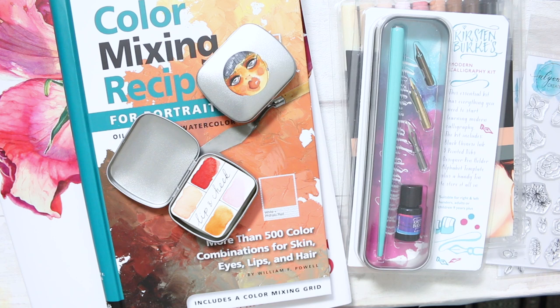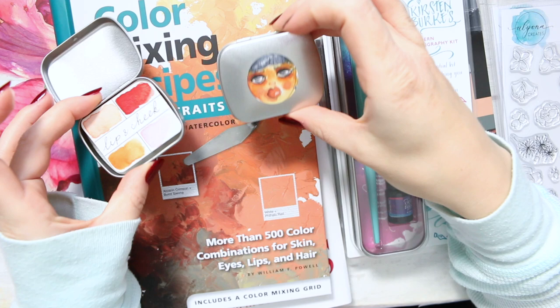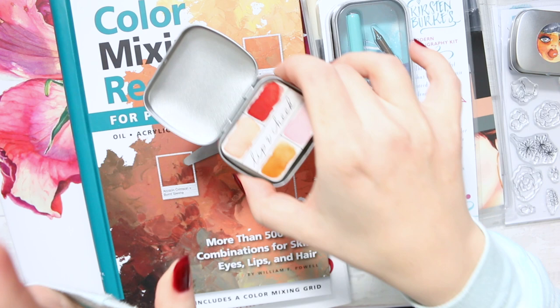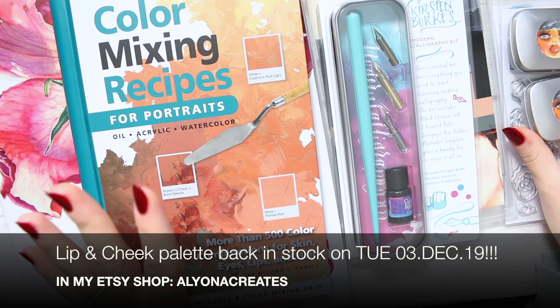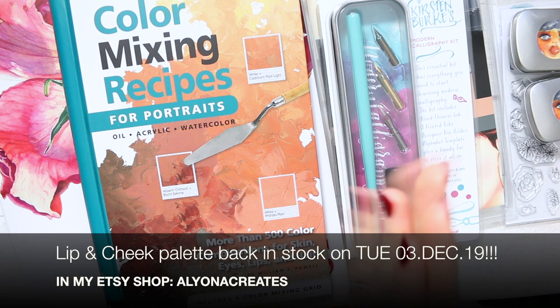I know some of you like to prep for Christmas a bit earlier, and it just gets a little bit mad closer to December. So in case you want to start indulging in these beautiful things earlier, I thought it'd be good to share it with you in advance. There are a couple of things here — I will recommend my watercolor set, which will be available end of November. It should be done with the drying process and back in stock on Etsy in the first week of December.